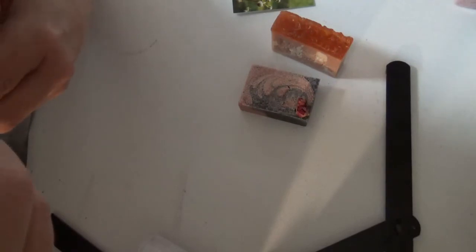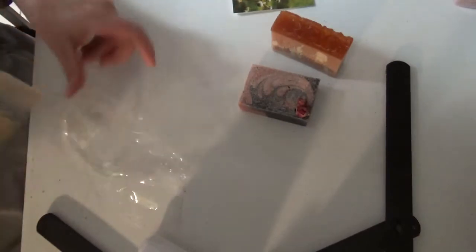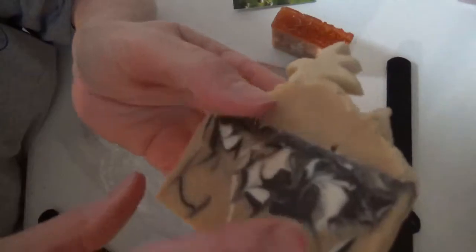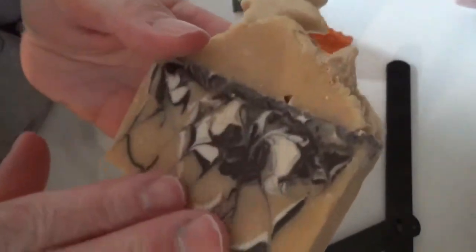This one — baby bee buttermilk. That's another one that I think is nice. Look at those swirls. With a — looks like a palm tree? It's piped. Look at the piping. Oh, is that nice? I love those kinds of buttermilk, honey, oatmeal, milk and honey, that kind of scent — I could use it all year round. Beautiful.